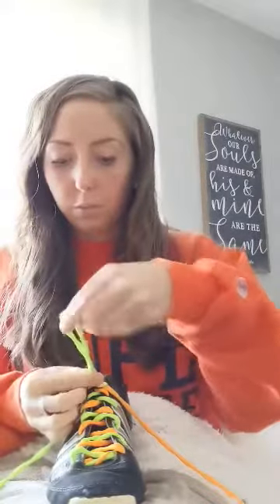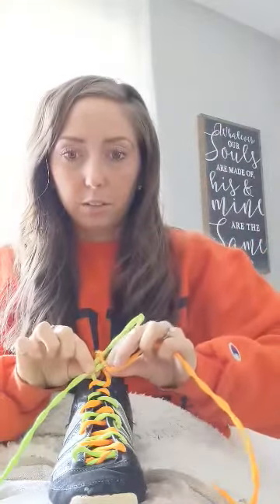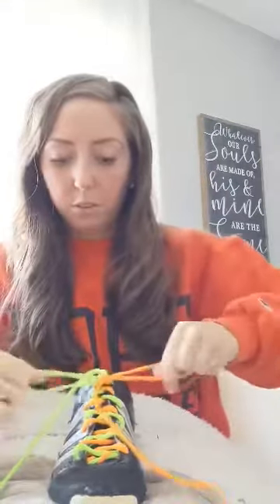Another way you can tie your shoe, if you don't want to do the bunny ear way, is a little bit trickier. Again you make your X, pull it through the big hole nice and tight. You make one loop, and on the other lace you're not making a loop — you're going to slide it around. Now there's a hole there; you take that one and put it through the hole, and you pull nice and tight. Tada!